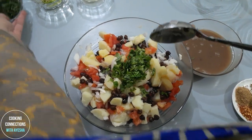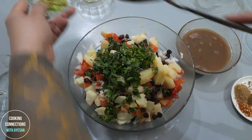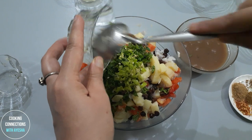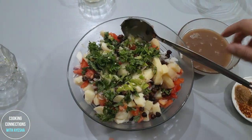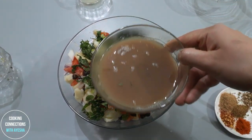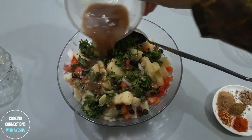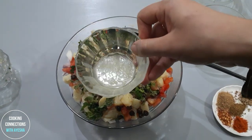Dhaniya, Padina, Padi Mish, Imli ka Pulp, Lemon Juice.